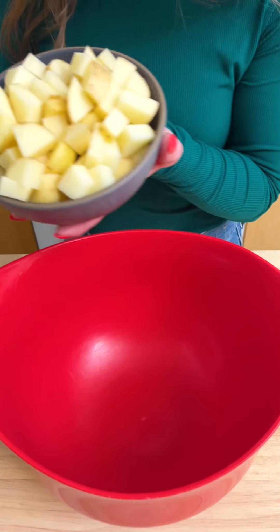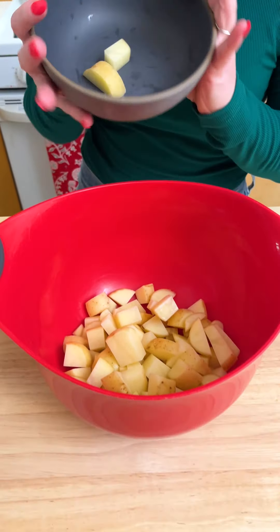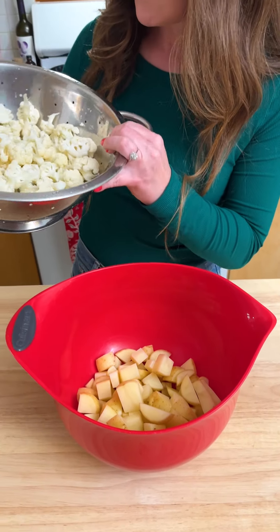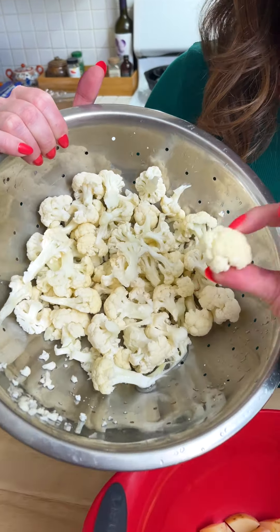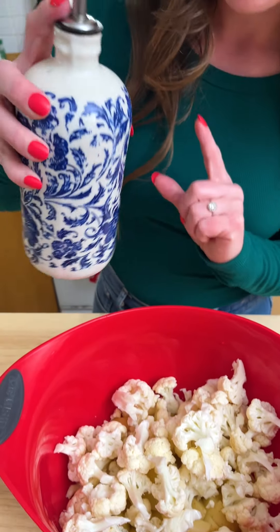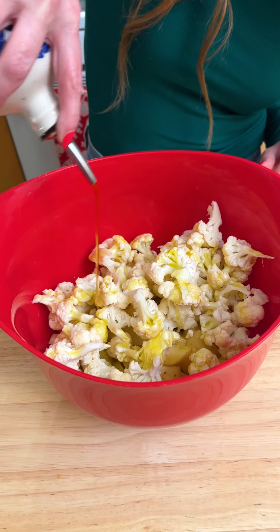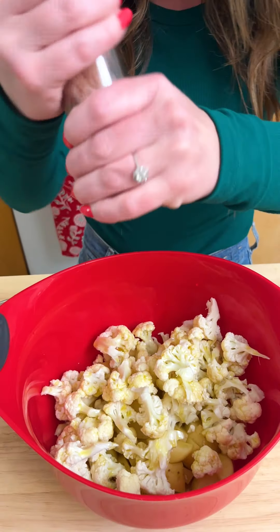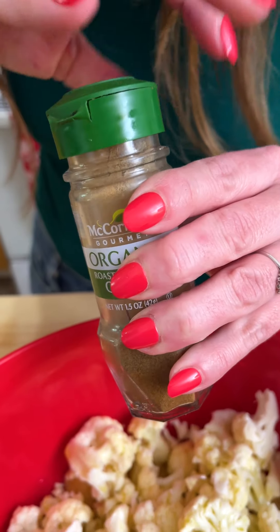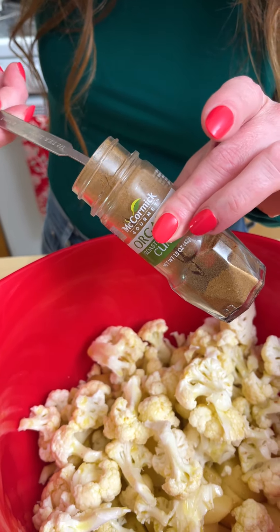In here I have four Yukon Gold potatoes that I have roughly cut up into little chunks, and then in here I have about half a cauliflower that I've roughly broken up into florets. I'm just going to drizzle a bunch of olive oil, and eyeball about three tablespoons worth of salt. We've got some cumin, and I'm going to sprinkle about half a tablespoon.